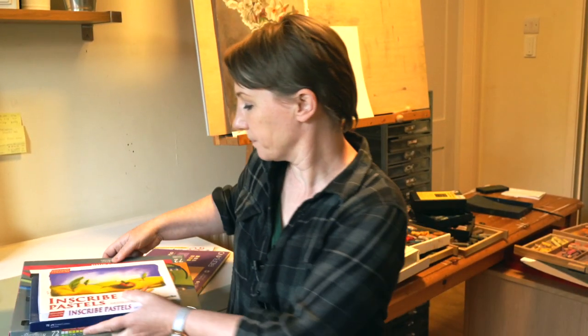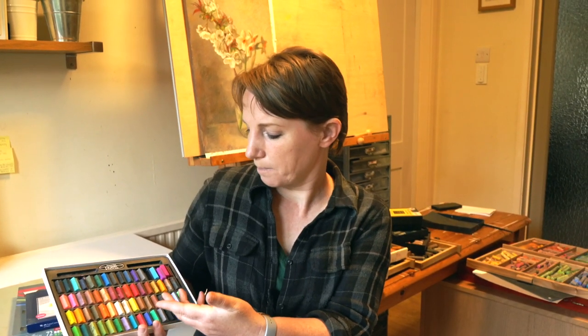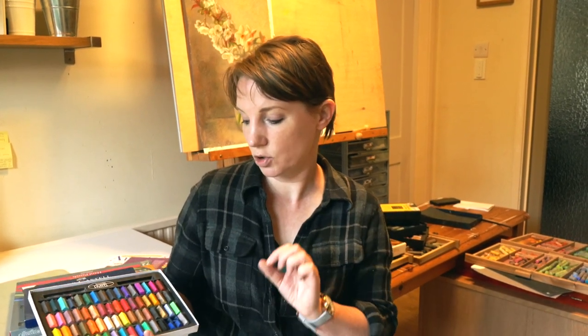Those were the best-quality pastel ranges. Now here are a couple more student-range options. A lot of people have heard of Inscribe pastels — they're very affordable and available at most newsagents. These are good if you're completely new to art and pastel painting. The colors are quite loud but they do the job — they blend well, make nice marks, and have a good small shape so you can use them flat or on their edge. For beginners or students I'd absolutely recommend these.